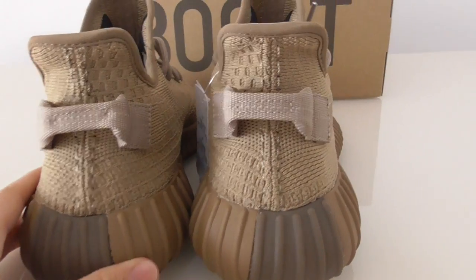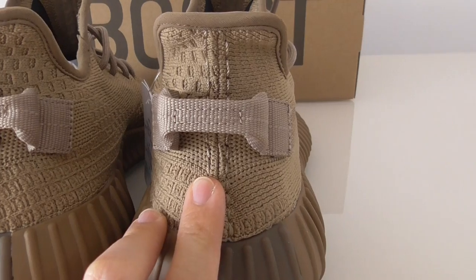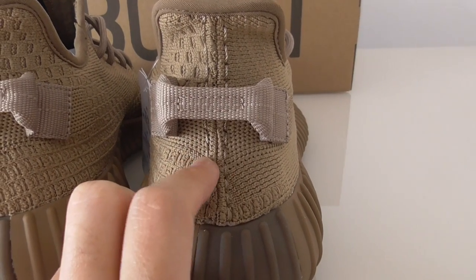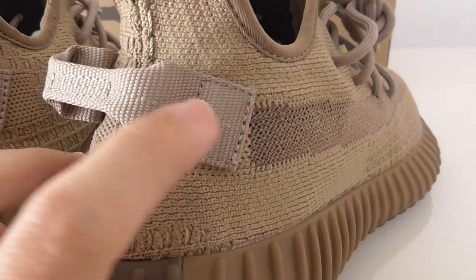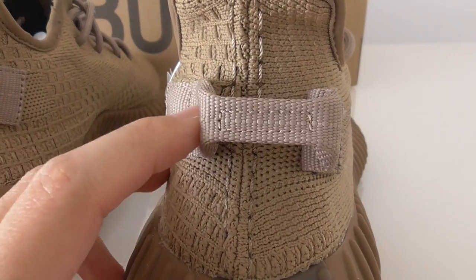On the back side you can see the same stitching position on the shoe tongue, and the pull tab color is a little lighter than the upper colorway. There are also dots on the square part and the middle part on the back side.